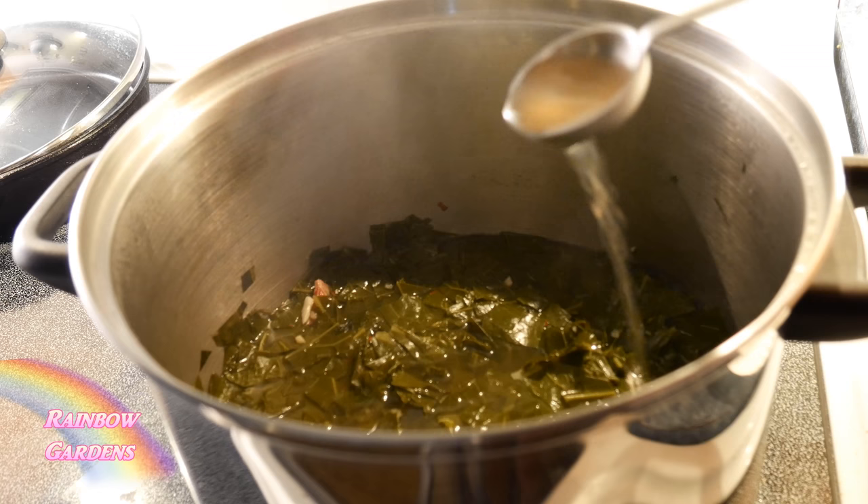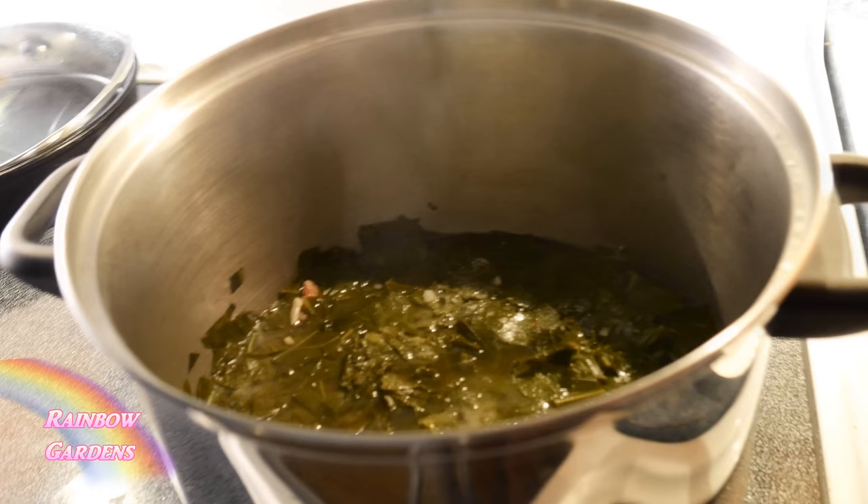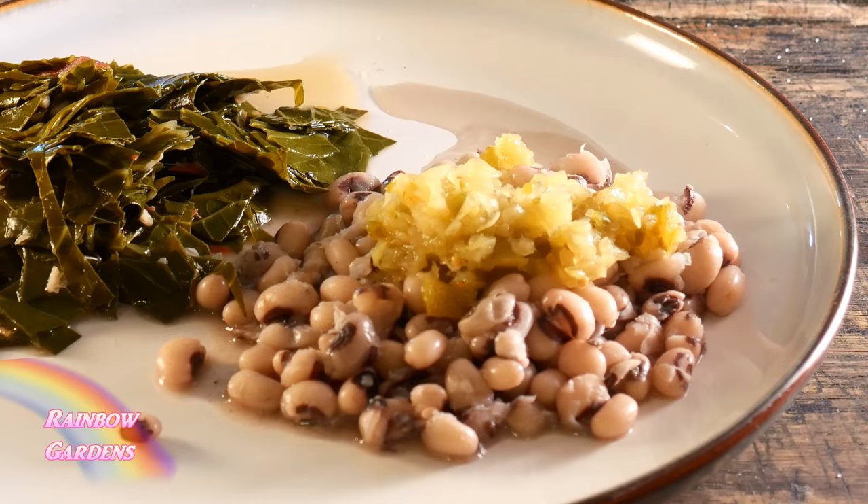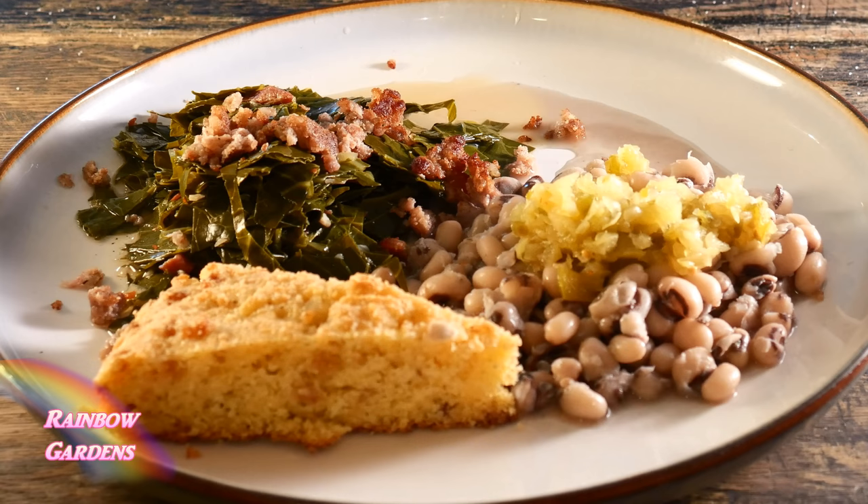I needed to add some of my vinegar — this is a pepper sauce vinegar I showed you how to make this year. I'm going to give it a good pinch of salt too, as it needed a lot more salt. We are ready! Let's plate these up. I'm putting a little bit of chow chow on top — I've also showed you how to make that — and a little bit of those sausage crumbles right on top of the collards.